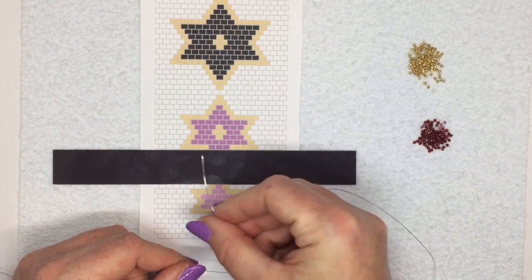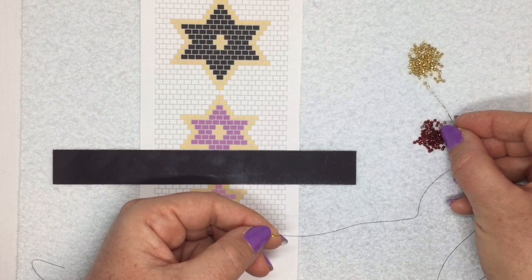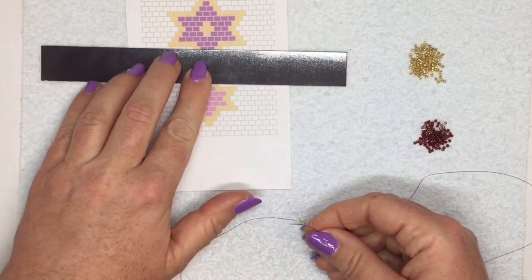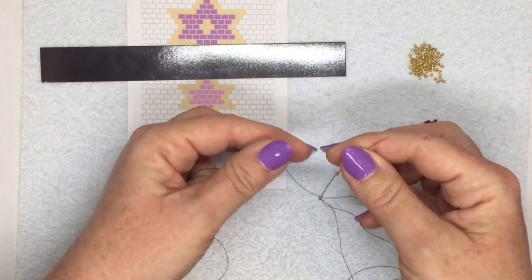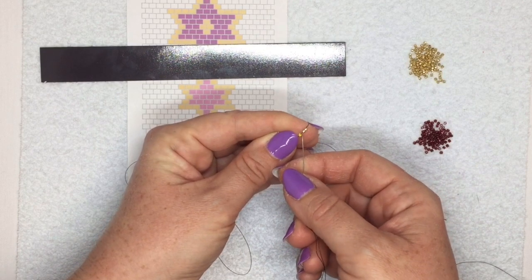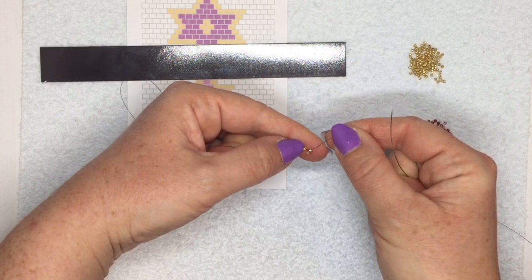Now I'm going to thread on my first row of beads. That would be this row here: four gold beads, three pink ones, and then four gold again. The way you put on your beads to begin with is basically a ladder stitch. Pick up two gold beads and bring them down to your stopper bead. Then go in a circle around to the first bead you picked up and go through that first bead again, making a circle.